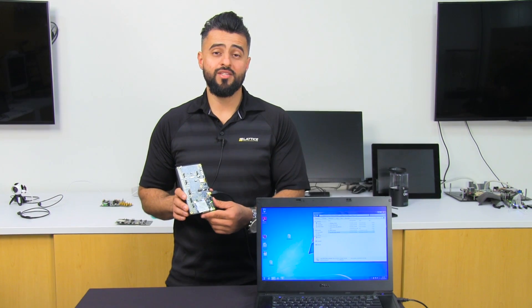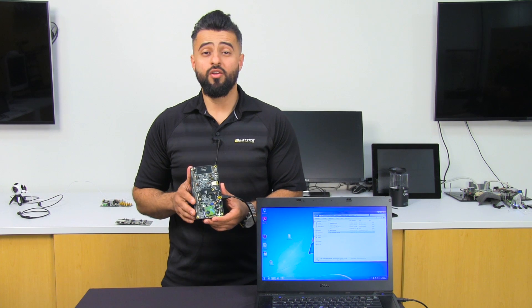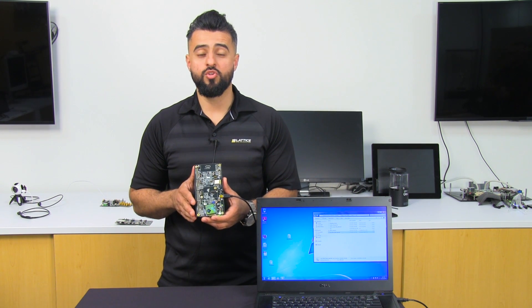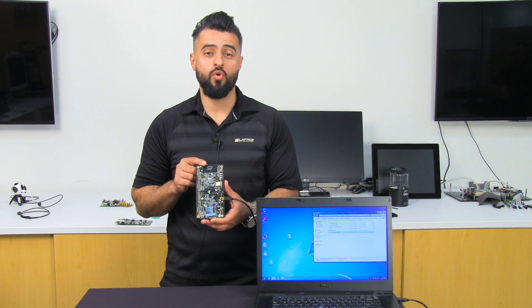This is yet another example of how to use the ICE40 Ultra Plus in your applications. Take a look at our other demos available on our website to see more use cases and examples of how to use the ICE40 Ultra Plus in your application.